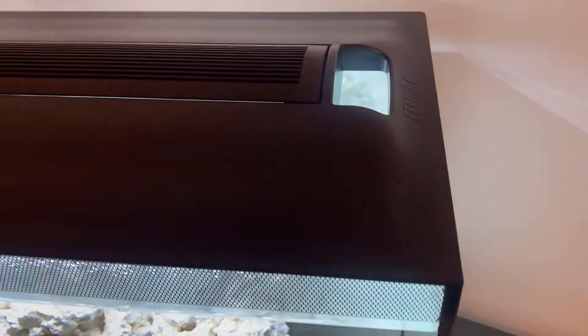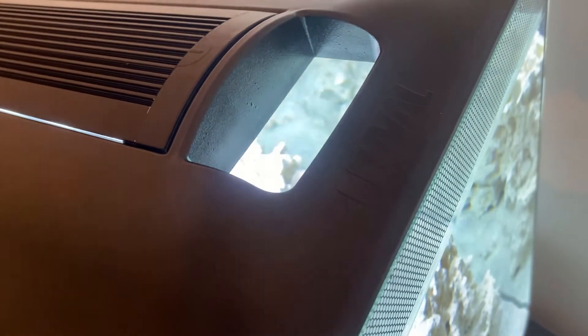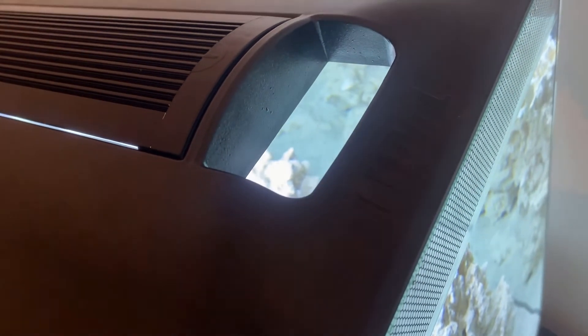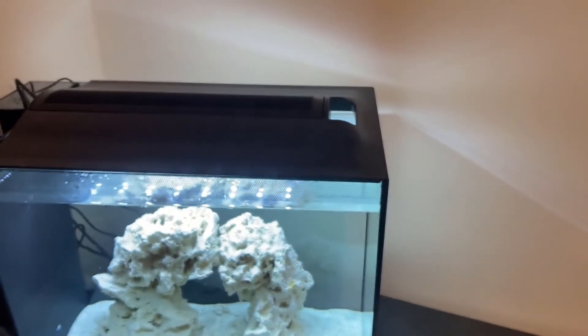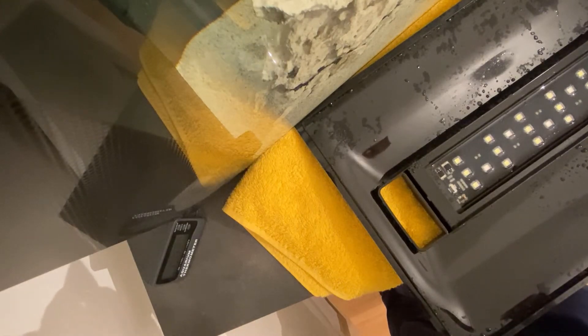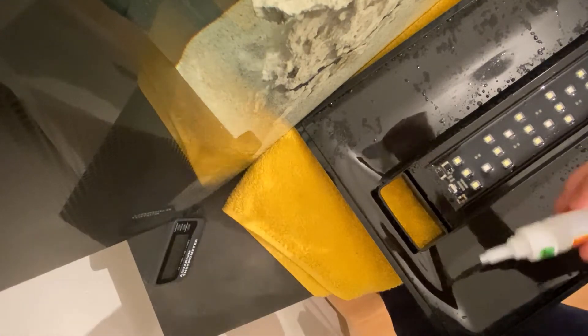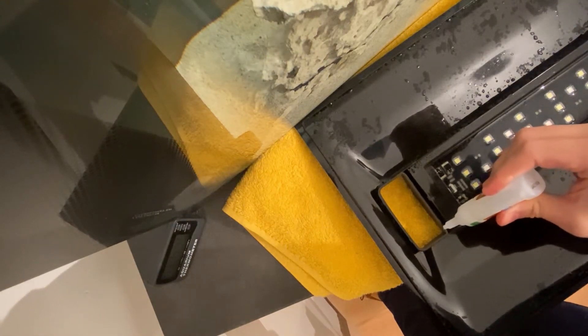The guys at Fluval designed this absolutely beautiful nano tank and thoughtfully put a nice lid on it with an integrated light. But just for a laugh, they left a gap — they call it a feeding hole, but it's actually a jumping hoop for your fish. It's a little incentive for any fish that gets bored and wants to exit the tank.